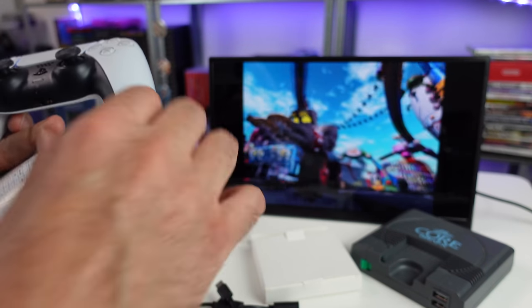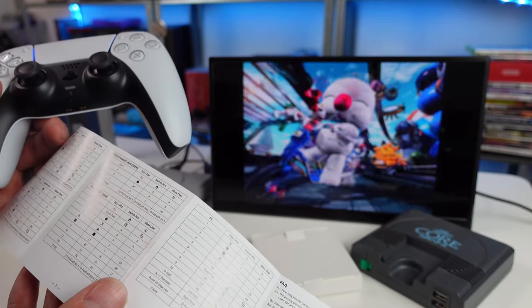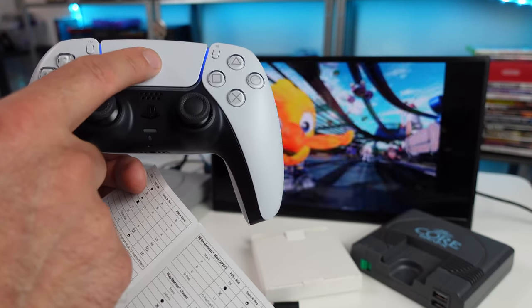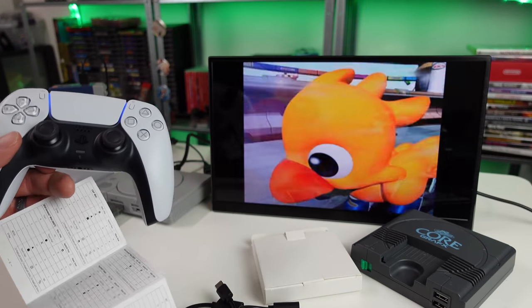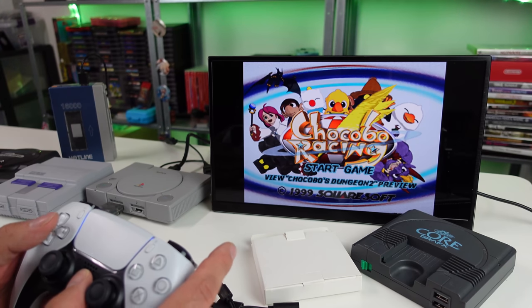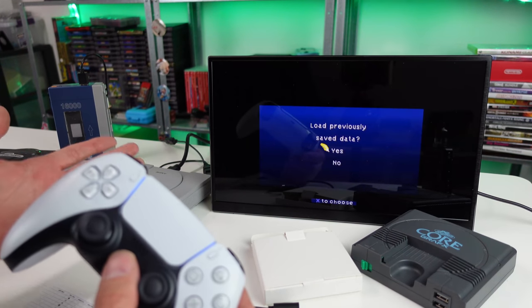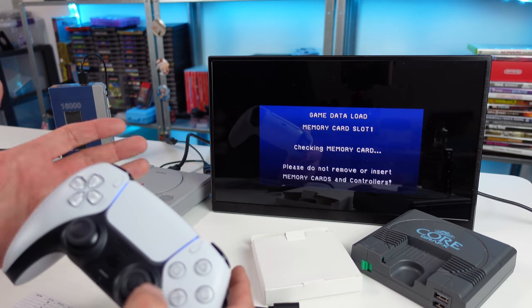The controller mapping is all listed in the manual. For the most part it makes sense, though with the DualSense it's a little weird — but how else could they do it? For the PS4, the touchpad acts as Select and the PS button acts as Start. I'm fine with that — you barely have to use those buttons anyway.